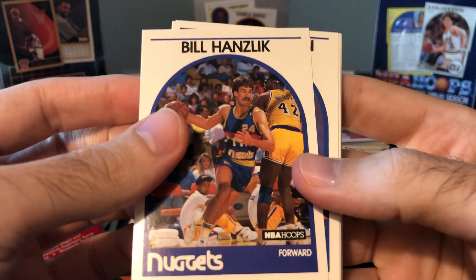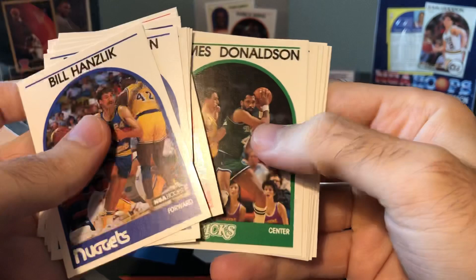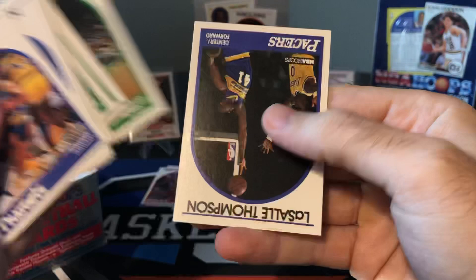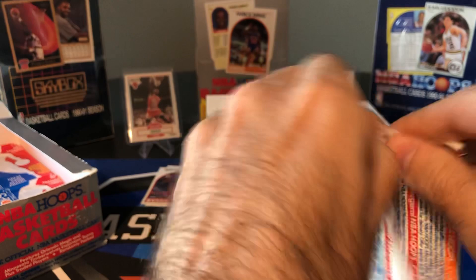Bill Hanslick — look at that stache, that's an awesome mustache. A lot of coaches. There's Eddie Johnson again, there's Hodges, Reggie Lewis, Purvis Short, Jerome Kersey, Kevin Gamble, LaSalle Thompson. Probably getting close to halfway — maybe open a few more packs.